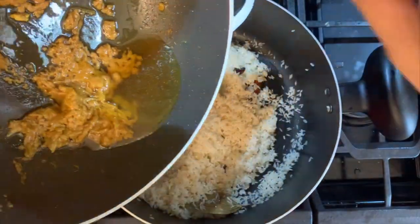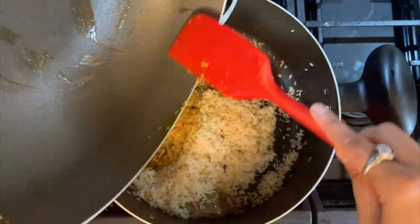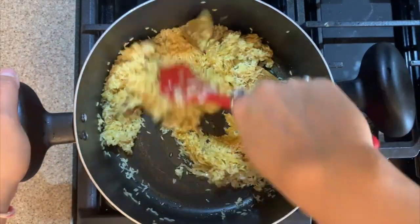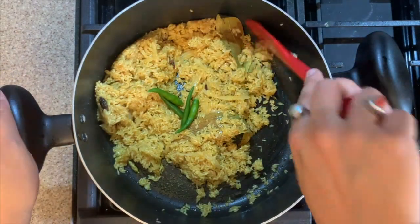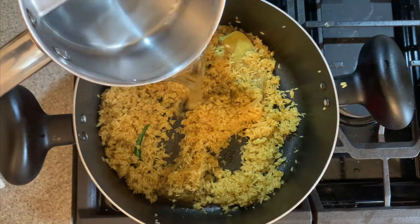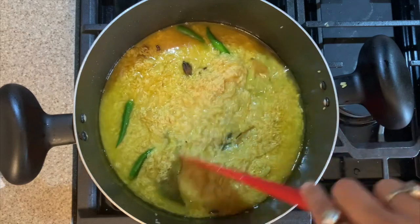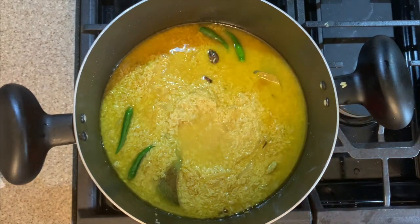Once you have fried the rice for about four to five minutes and you see each grain has separated, add in the cooked fish gravy to the rice and combine nicely. Now add in the slit green chilies according to your taste — I have added about four to five. To the rice we'll now add boiling hot water. For one cup of rice I'm using two and a half cups of water. We use hot water and not cold water because the rice was already soaked — cold water would make it sticky.